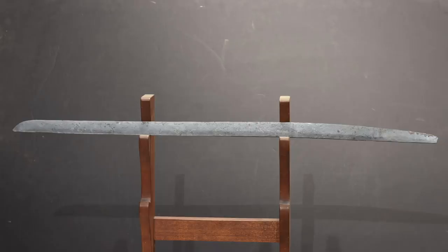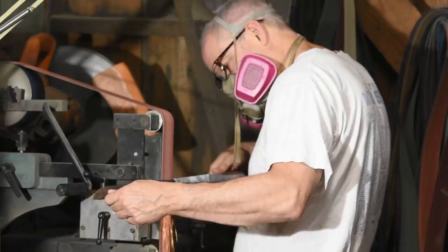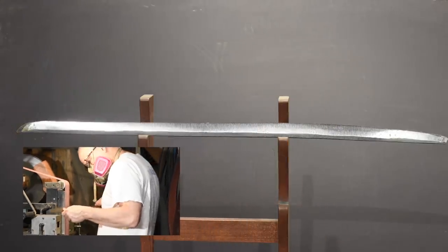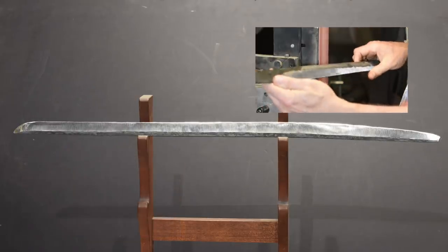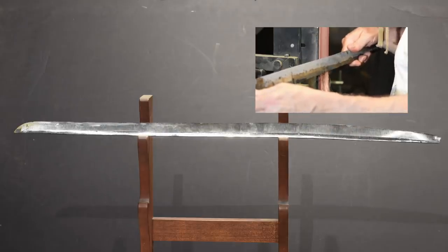Here's the katana straight out of the forge. You may notice it has a somewhat awkward shape right now — an awkward curvature, actually curving down toward the tip. We'll see why that is later. I start by working the blade on the belt grinder, knocking off the scale and getting rid of pits, dings, wobbles, and all sorts of inconsistencies that are a normal part of the forging process. You have to do this very carefully because one tiny little screw-up can throw off the geometry of the blade.